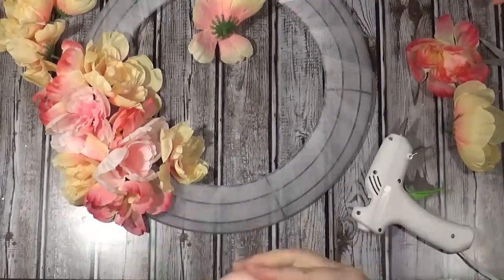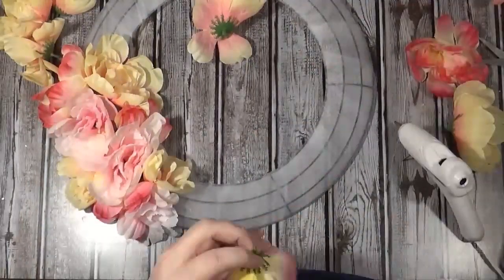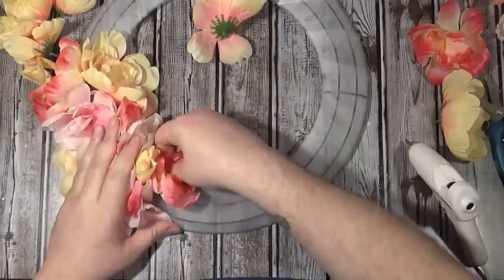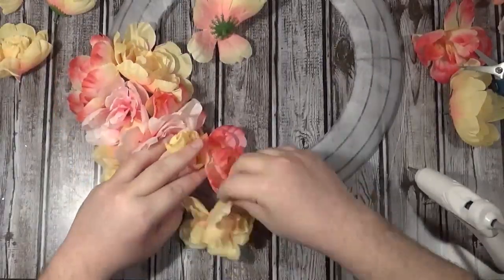The thing to look out for is that in each peony bush — where there are six flowers — they're not all the same size. There are maybe three big ones, two medium-sized ones, and then a little one. You want to make sure you spread those sizes out across the wreath.